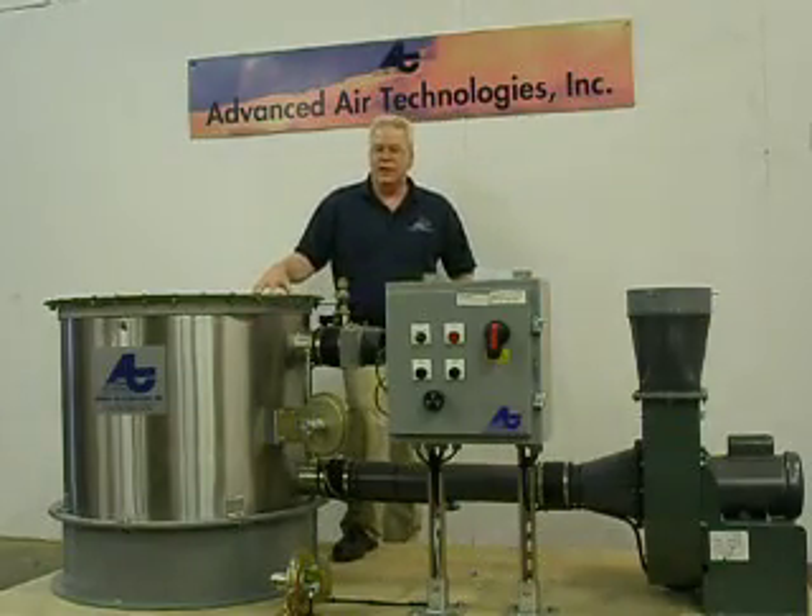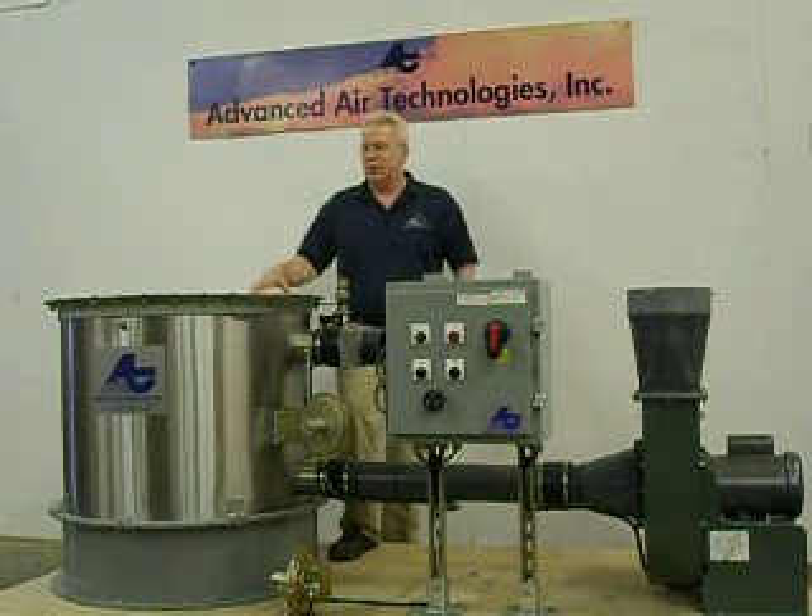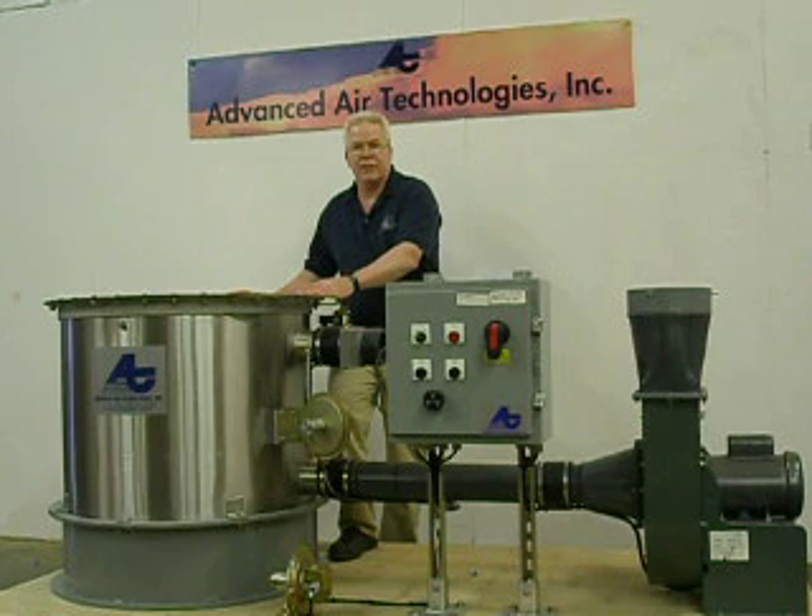This is Advanced Air Technology's Safe Cell 2 model DR50 system, used to remove ethylene oxide from the exhaust of 100% ETO medical sterilizer units. The system includes one stainless steel vessel,